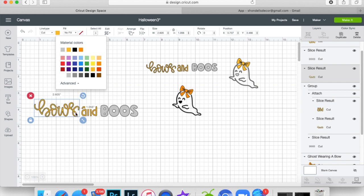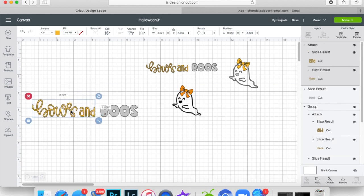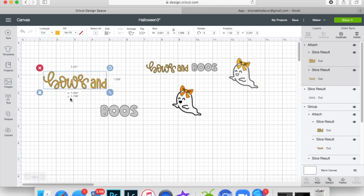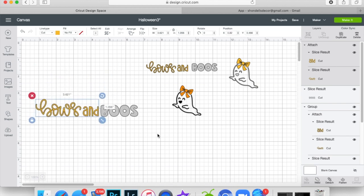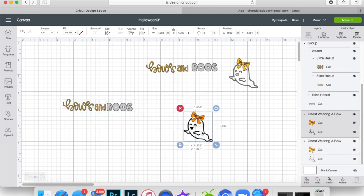These two pieces are obviously going to cut on the same paper, so highlight just those two and go to Attach down here. That way when it goes to the mat it's going to cut them together, because you attach them to be cut together instead of however Design Space chooses to lay it out. Now line them up, highlight everything, and change the width to four inches because the banner on the newborn hat is four inches.